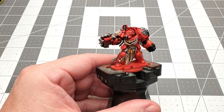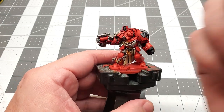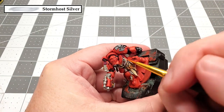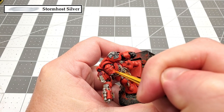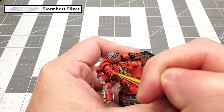With the brightening up done, there's just a few small details we have left to finish up. The next color that we're going to be using is Stormhost Silver, and we're going to use this to paint his eyes, the little camera lenses that are on his shoulder, the lenses for the scope on his Storm Bolter, and all the blood drops that are around the armor.